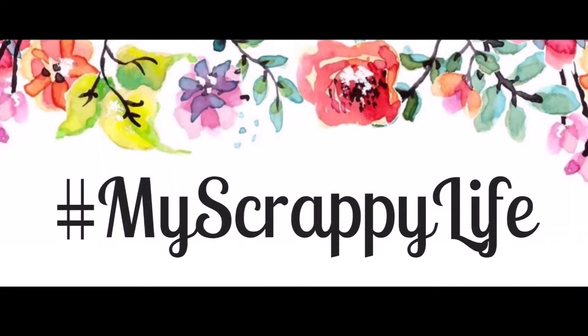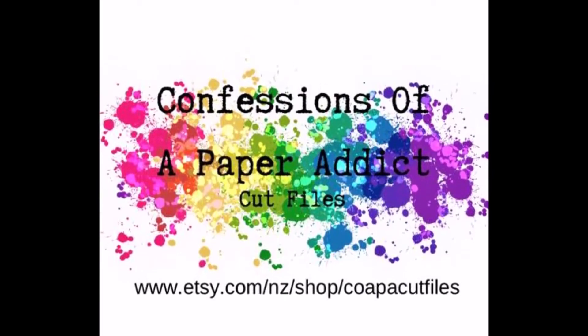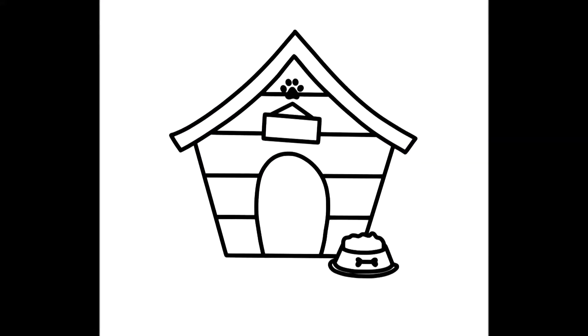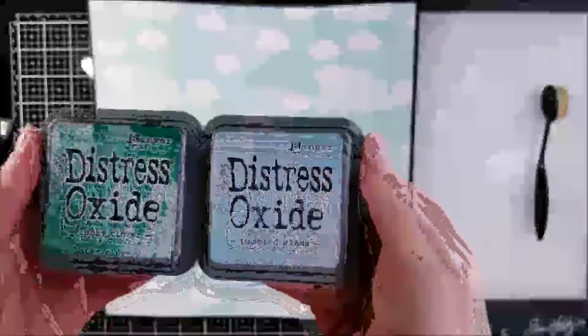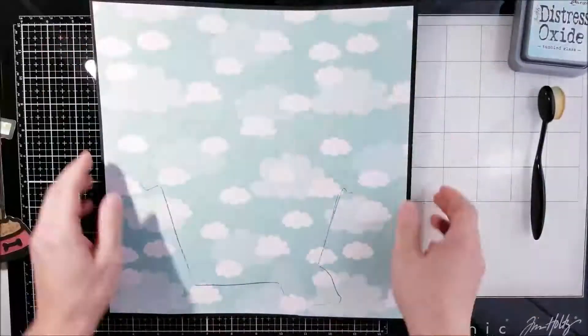Hi, this is Miranda from My Scrappy Life and welcome back to my channel. This is another process video for Confessions of the Paper Addict cut file shop where I'm going to use this one and it's called the Doghouse. And of course, this is of my puppers. What I did off camera was draw where I wanted the doghouse at.